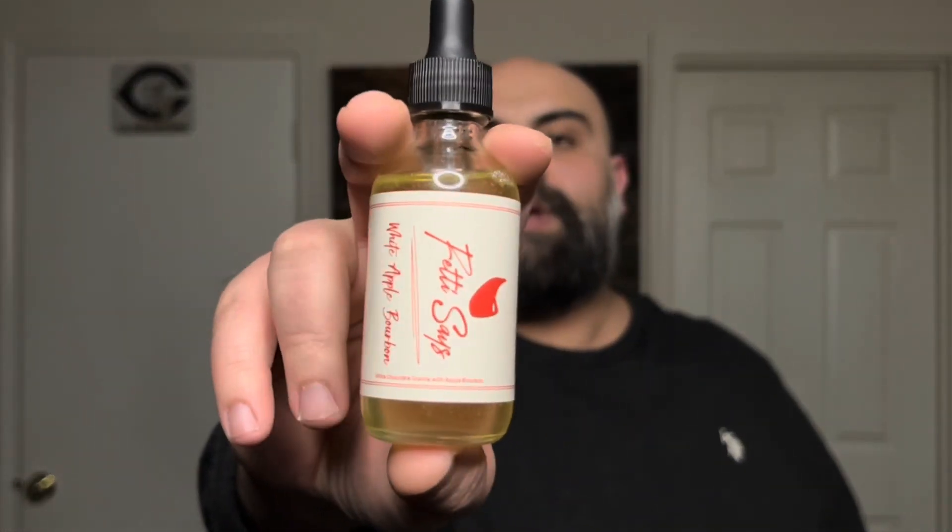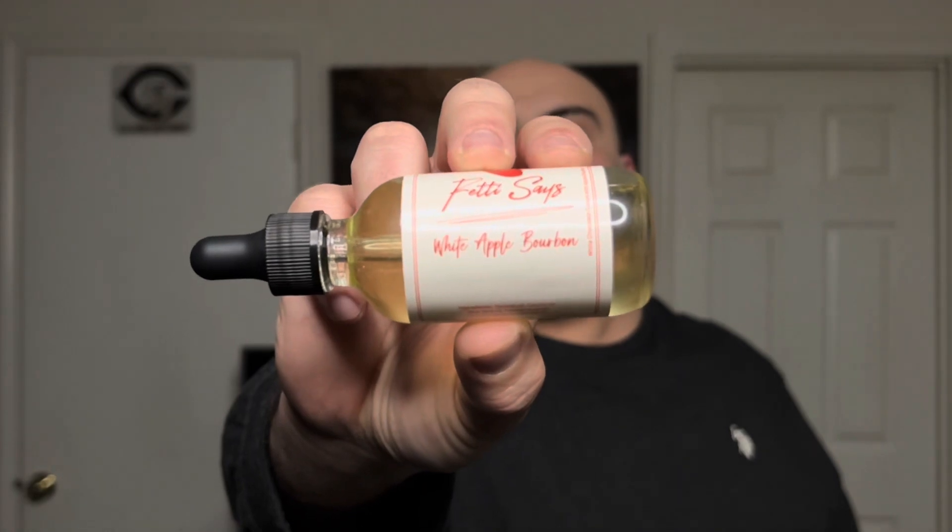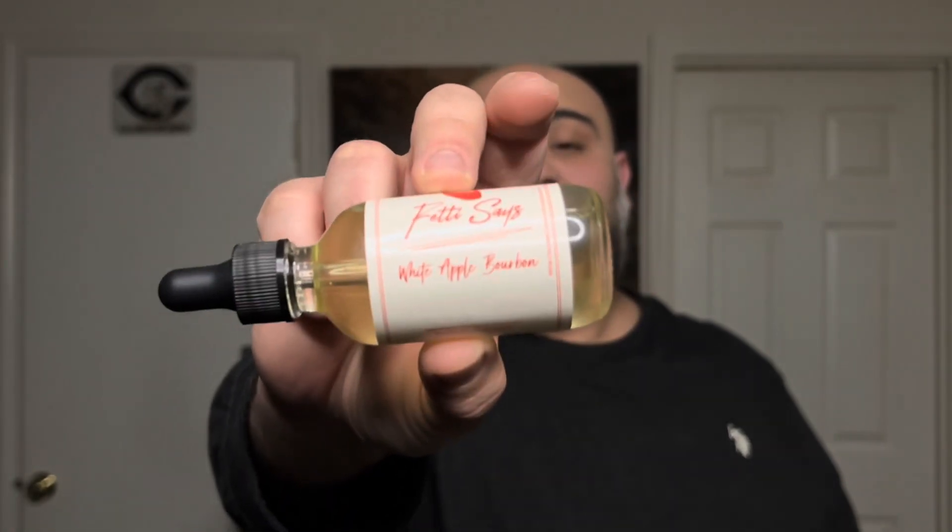Today we're going to be talking about Fetty Says' new blend — this is the White Apple Bourbon. This one is going to be white chocolate and then apple bourbon. Now, sounds good, don't it?